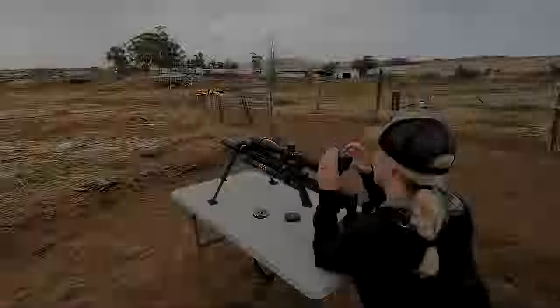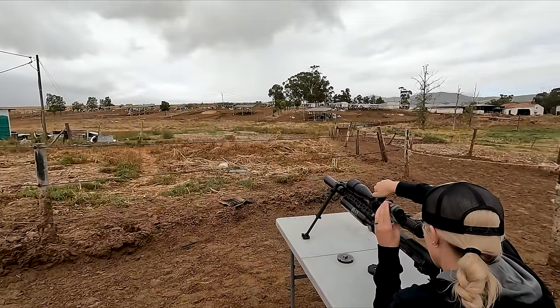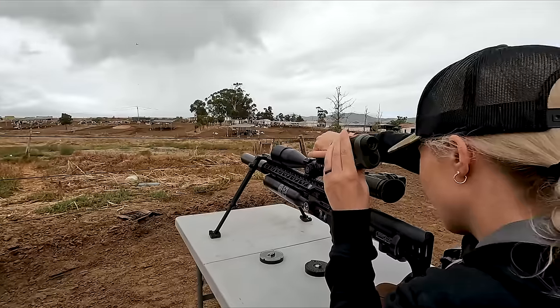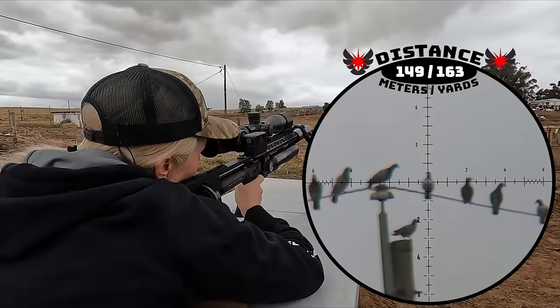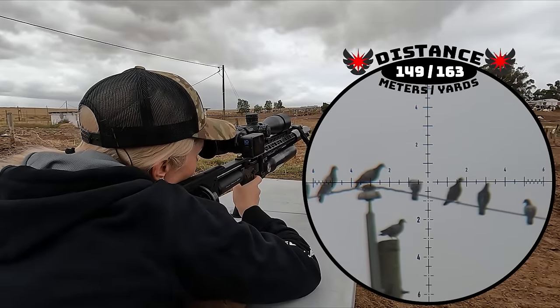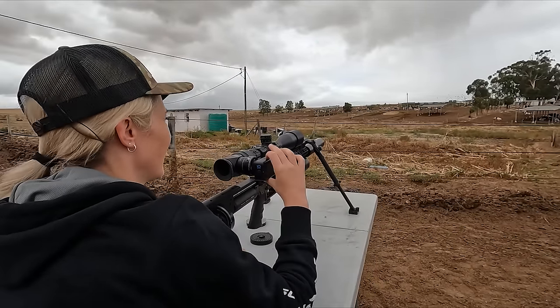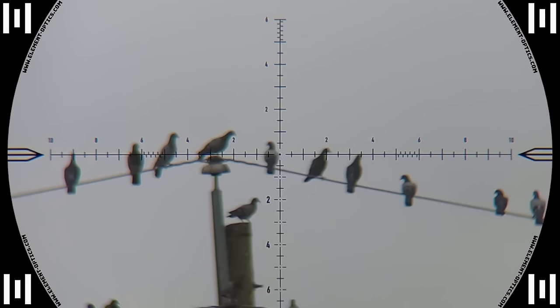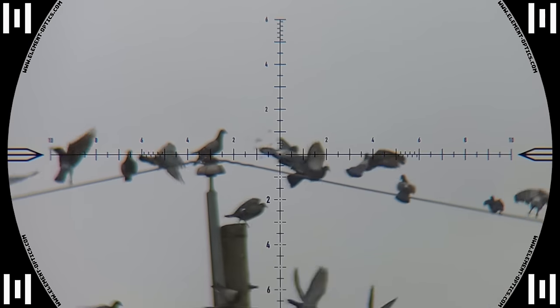Maggie's getting ready to get one on the wire over there again. Should be about 150 — is it? 149, yeah. You got that one at 149 meters — well done, nice shot. This shot was an exact copy of my previous shot and Maggie also got lucky with a ricochet. She did not follow him down though, but he did suffer the same fate.